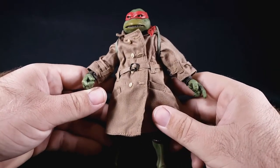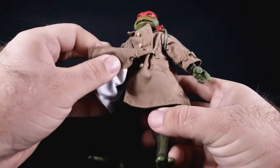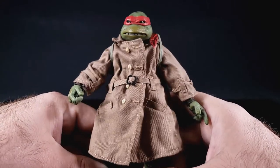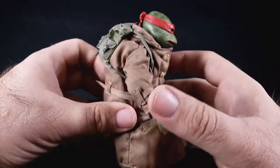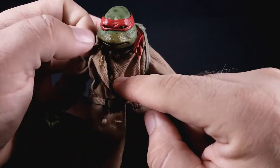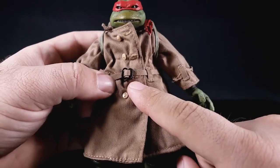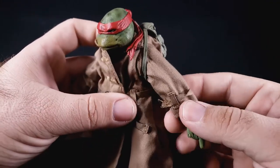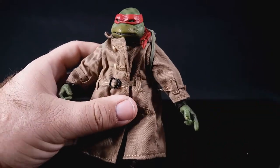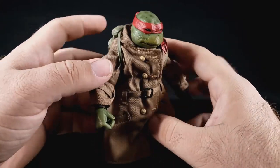First we'll look at Raph, who is pretty much the same old figure. Inside it's the same Raph — if you took off the trench coat, which you could do with some effort, he's exactly the same. They even painted him up inside, which is cool, so in theory you could disguise your ninja turtles in trench coats. It's a very nice trench coat — he's got buttons all along here. I believe it's considered double-breasted because it's got the extra set of buttons that would come through the front.